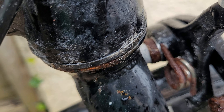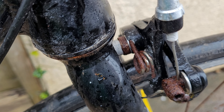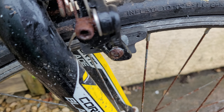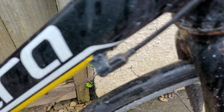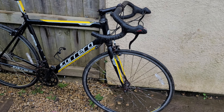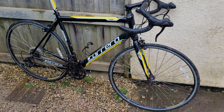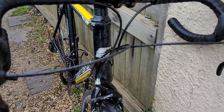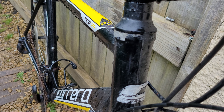The headset, brakes — there's even some of the spokes that have started to suffer — and that is all from sweat. Somebody's been using this bike as their indoor training bike and the sweat has corroded away the paint from the frame.